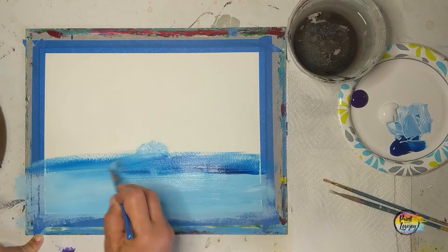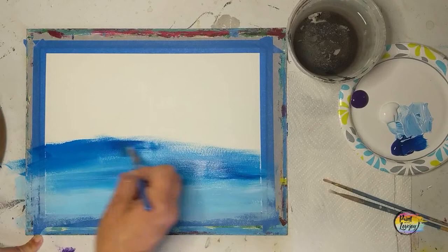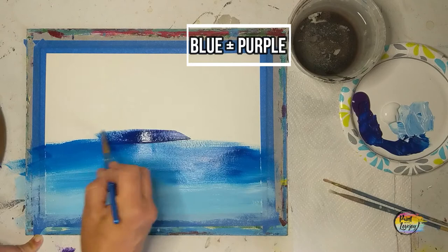If you're painting on canvas and you can see the texture, apply your paint a little bit thicker — it'll make your blending a little bit easier. Now I'm into the direct blue as I keep making my way up the top of the canvas. Now we're going to be mixing blue and purple — your call how much of each color, just kind of play with it.